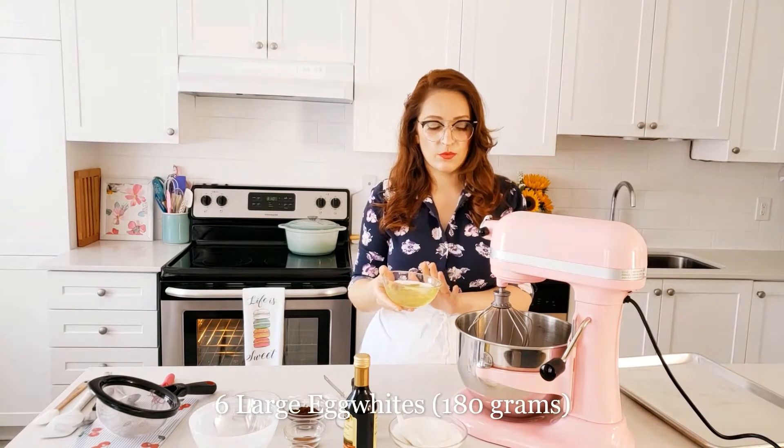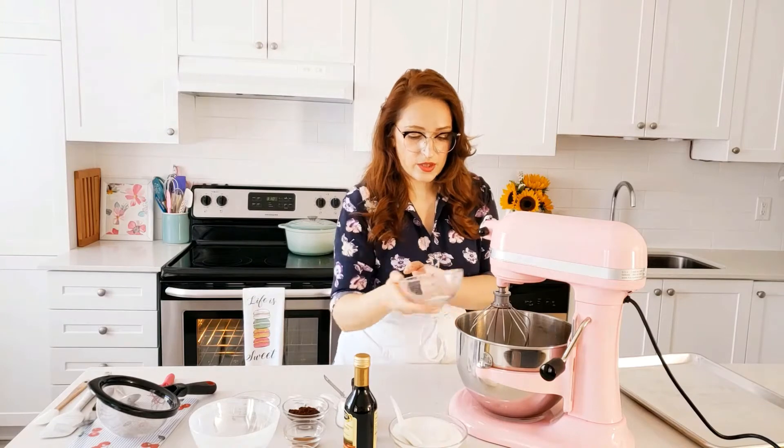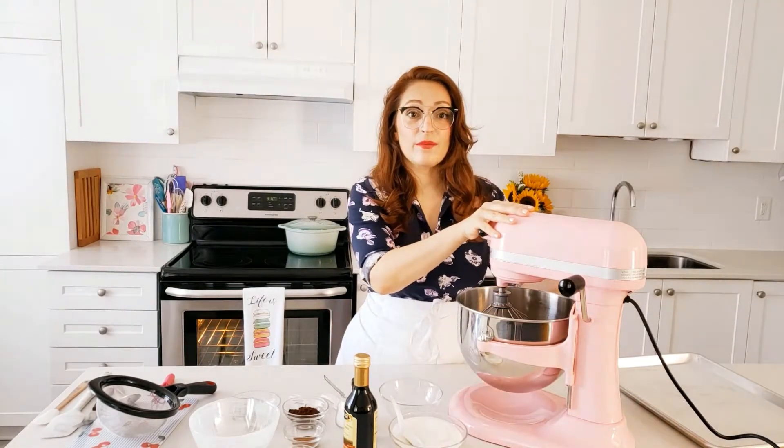First we are going to add six large egg whites at room temperature into your mixer bowl set up with a whisk attachment, and we will whisk this on high until the eggs become foamy.